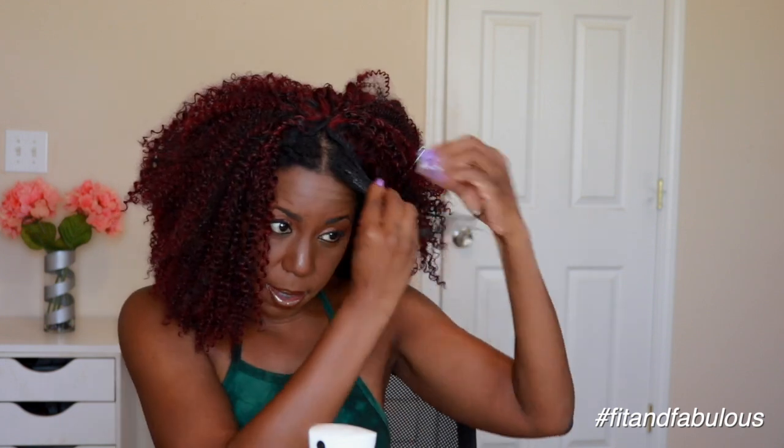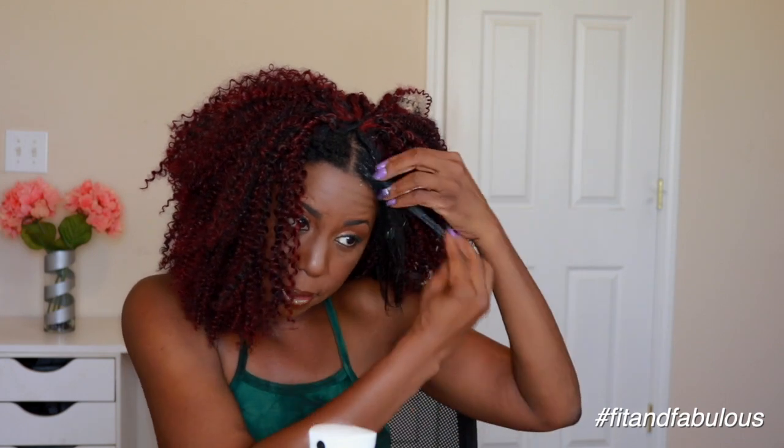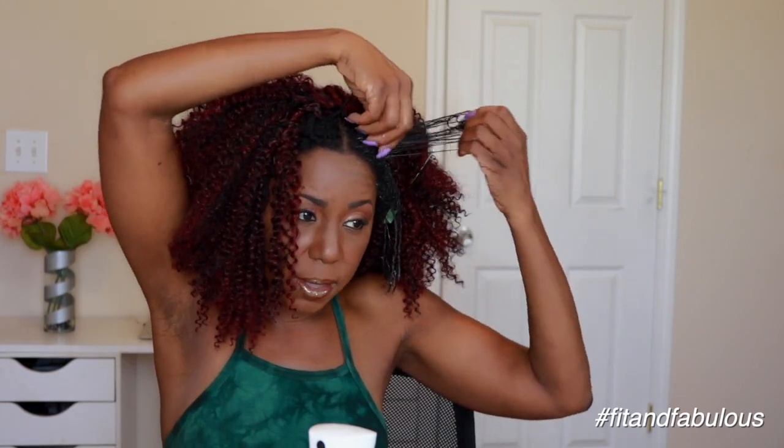Now it's time to blend in my leave out and I'm using the Dark and Lovely Cream Glaze. I normally don't use this — I normally flat twist my leave out to blend it with my extensions, but I don't have time to do that for this video, so I'm just giving this a try. This is not my favorite product, but it's anti-shrinkage, so I figured it would work for this video, or if you need to quickly style the hair, this might be a quick solution.